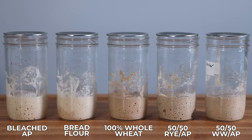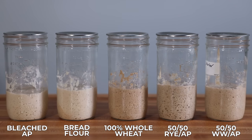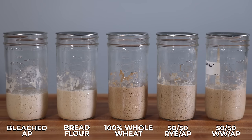There wasn't much difference yet between the flours. The bleached all-purpose starter rose and fell the fastest, and the rye starter reached the highest maximum height, but they all showed some decent activity. I expected that throughout the week the discrepancies would become more and more clear as each starter took on the characteristics of the flour it was being fed with.